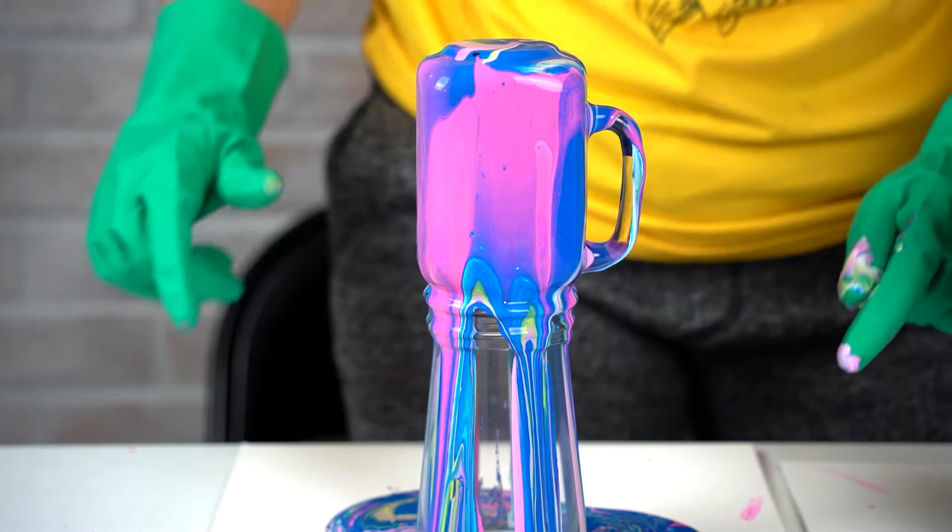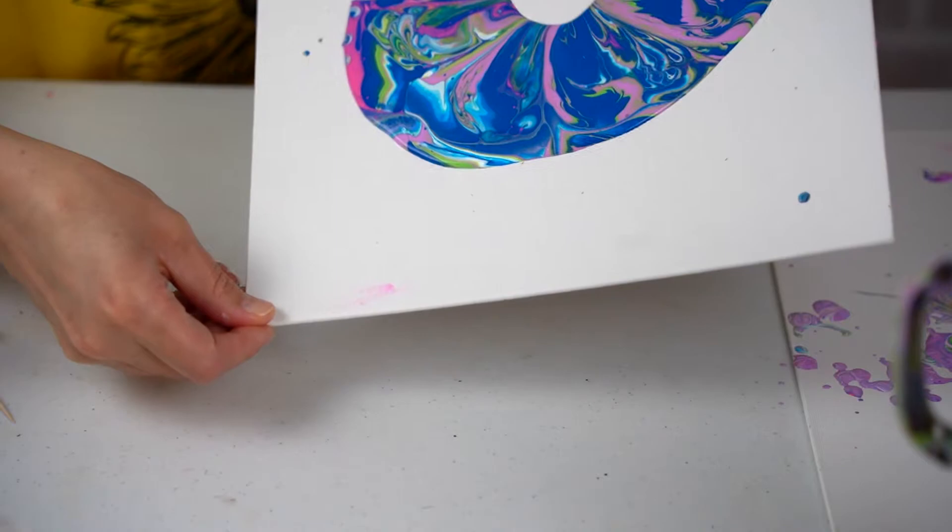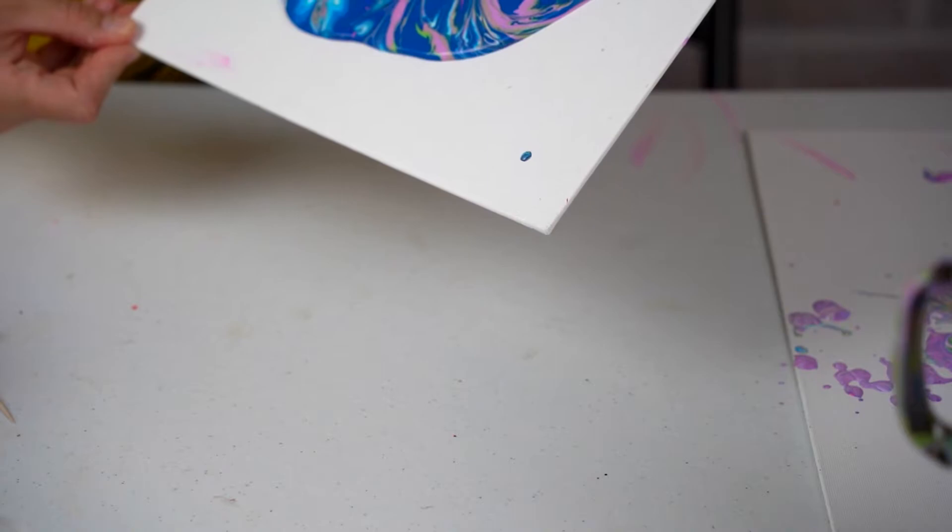Carefully take the bottom of your cup, lift it up, and move it over so it can finish flowing. Now that you have the leftover paint from dripping your mason jar, just tilt it any which way so that it goes on the edge. You don't want it to go on your table, so just be careful.